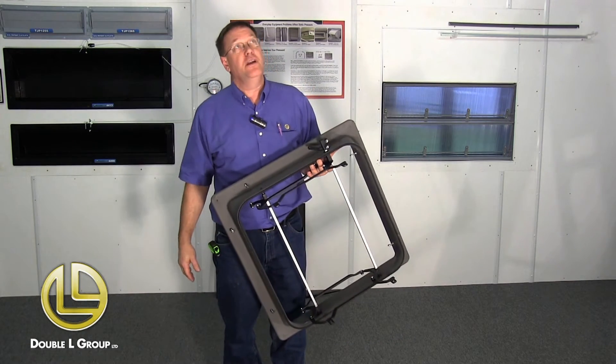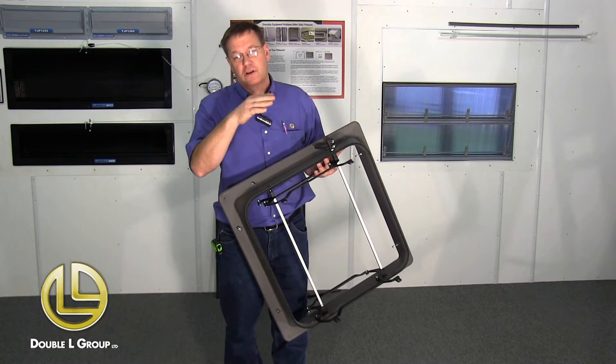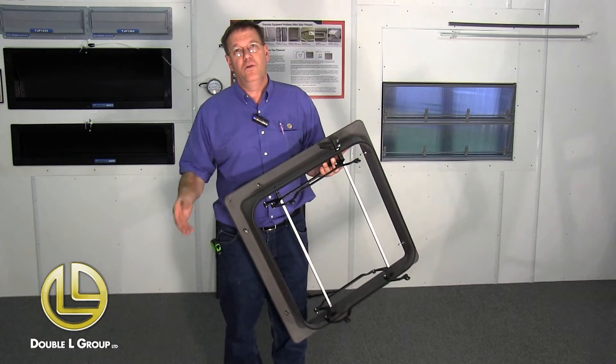Now that we've got these screws all started in there, you need to make sure that you have your framed opening in the ceiling. You can look either on the website or in the instructions for what that opening should be, and your attic sleeve needs to be up in the hole where your insulation stops.